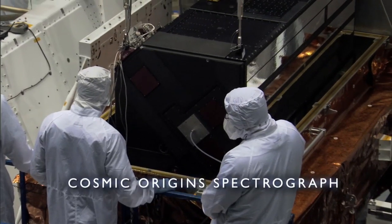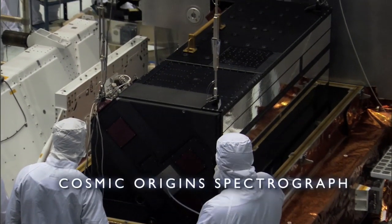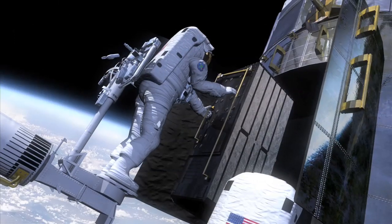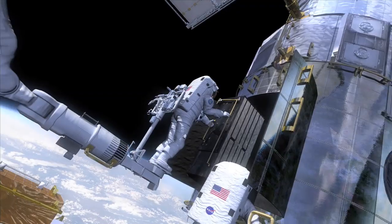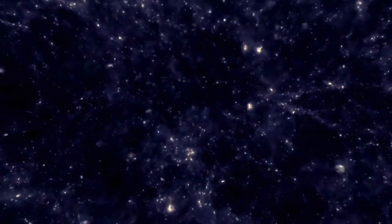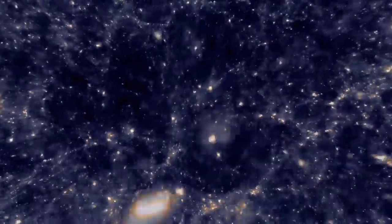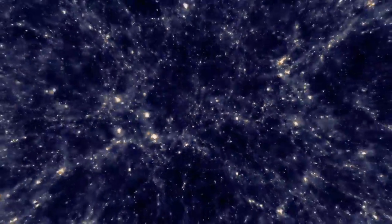You might well ask, if we're going to fly a Cosmic Origins Spectrograph that's the most sensitive spectrograph on Hubble, why do we need to bother to repair the Space Telescope Imaging Spectrograph? STIS can do a number of things that COS can't do, and conversely. Between the Cosmic Origins Spectrograph that's very fast and very efficient, and STIS that provides finer resolution and a smoother cut through the light from the star or galaxy, you have a much more complete set of tools to use for a variety of purposes.